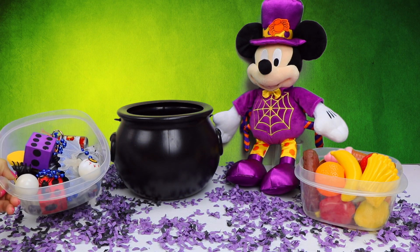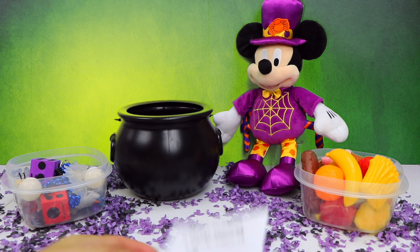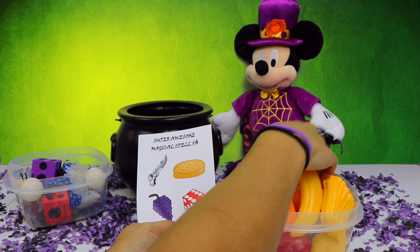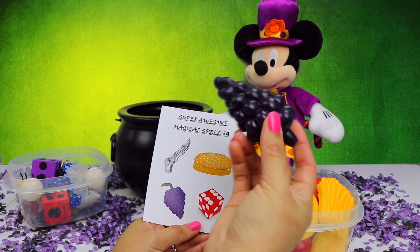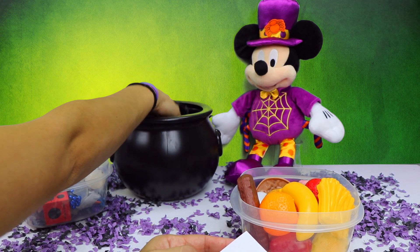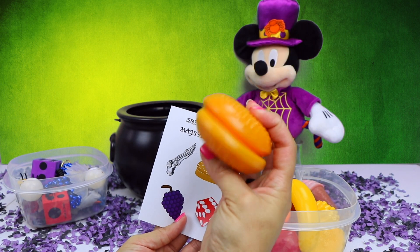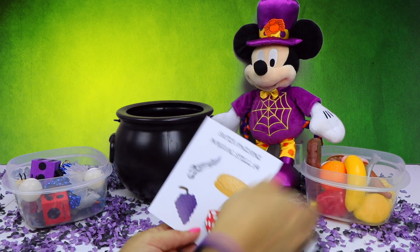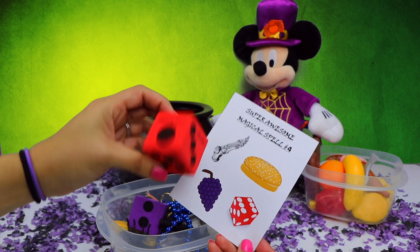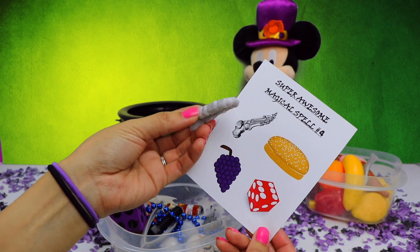Mickey has some containers here filled with special odd objects and food items. For recipe number 4, we need purple grapes and a hamburger bun from the food container. Here are the purple grapes, which I will place inside Mickey's cauldron. And here is the hamburger bun.